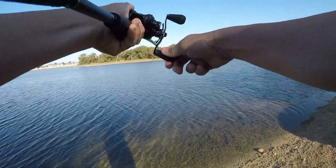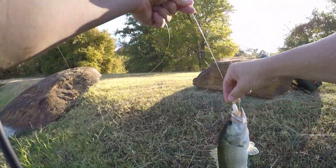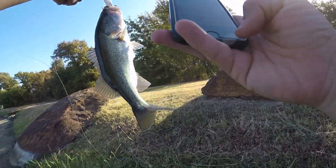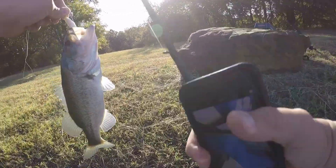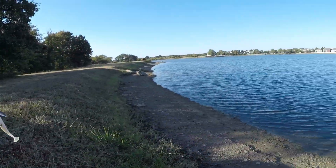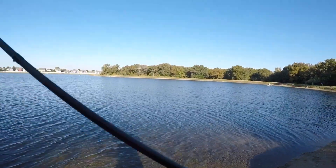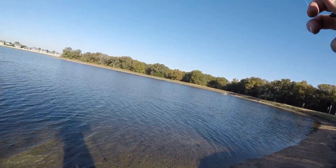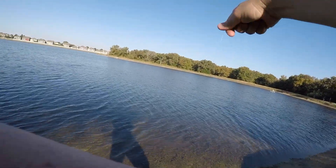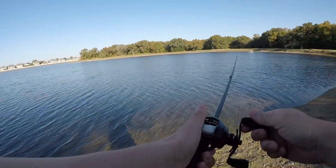I got one — little guy. We'll take it. It's a decent little — maybe like a one-pounder. Got him on the Swimmin' Runner. At least we found them, found where they're at. Decent little fish. For the first fish, I'll take it. He's gone. That's a good sign. He didn't really come up and hammer it that hard — I actually thought I'd caught some grass again. Decent little fish — need to find his big brother now.